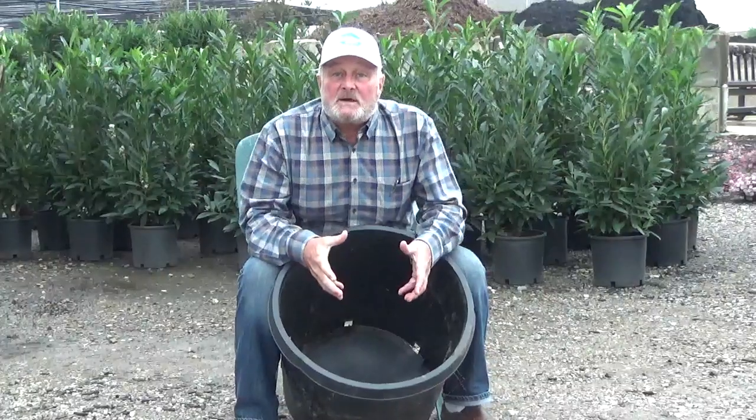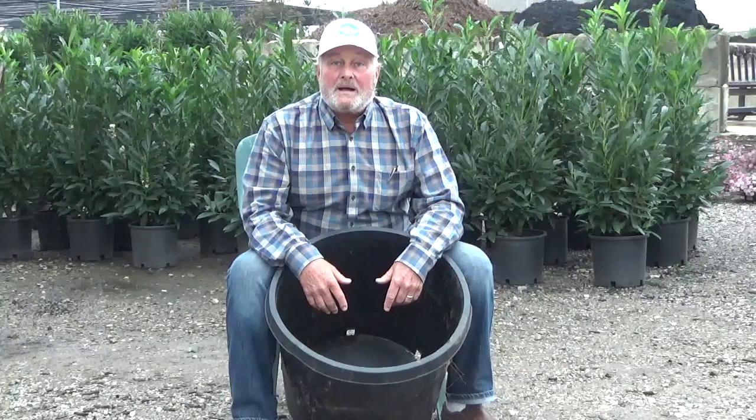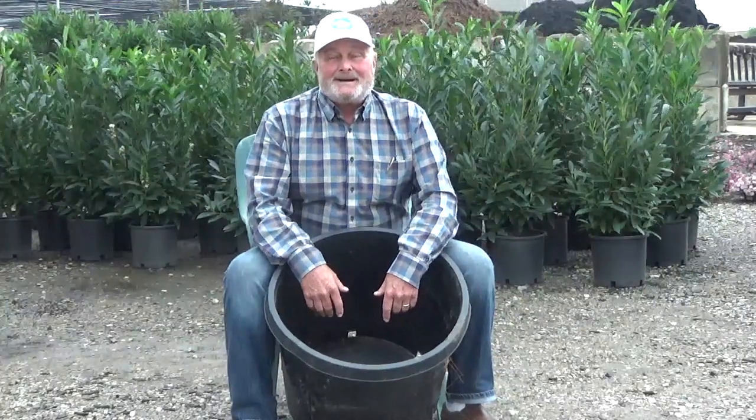So what you want to do is use perlite — P-E-R-L-I-T-E — and mix it with the soil. Perlite is less expensive than your soil, so you can fill up a large area like this, use the perlite, and the drainage is possible. That question was for Marsha, and I hope that answers her question. Just putting concrete and gravel in the lower layer of your pot is not going to increase the drainage.